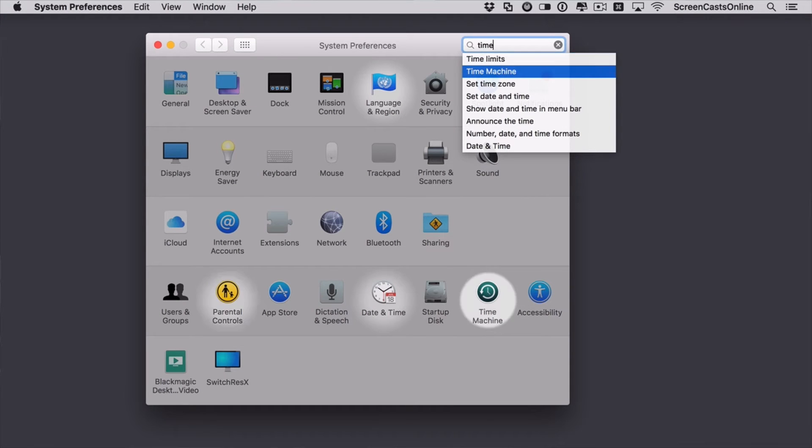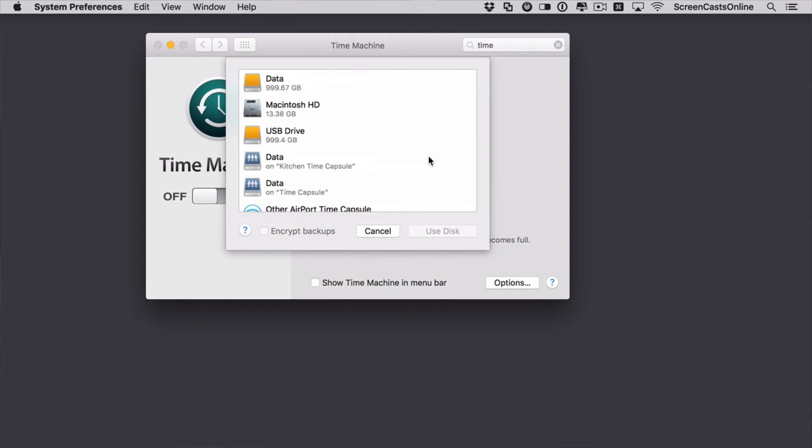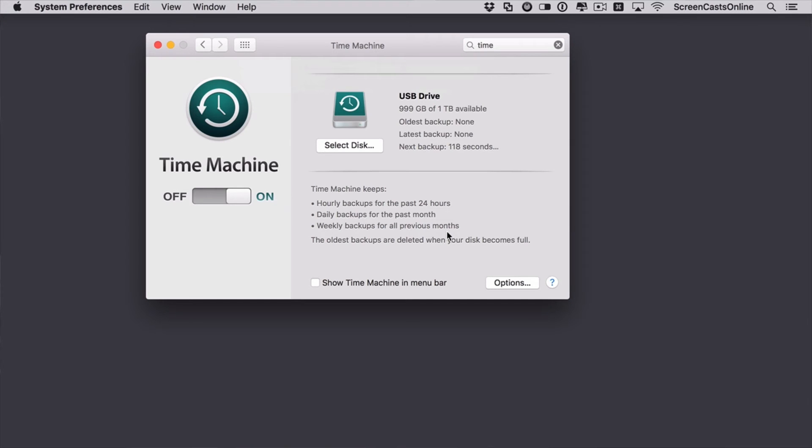You'll see the various icons highlight as you highlight the list. Select Time Machine and that takes us into the control panel. The first thing you need to do is to select your backup disk. It's already seen some of the drives connected to this machine, as well as drives on the local network, but the one I want is this one here — USB drive. We'll say 'Use Disk'. That is now switched on and you can see the next backup is going to go in about 112 seconds.